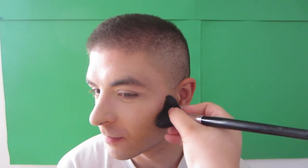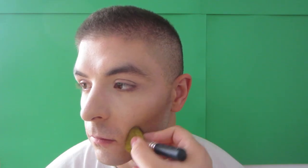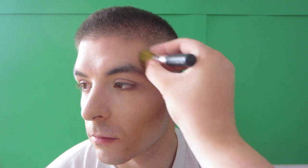Contouring with the limited edition Maleficent from MAC collection to chisel out his face. Bringing it along the part and down almost like a puppeteer line, which is typically the contour for a man. Then taking a smaller, denser brush to really pack a darker color in and buff it out along that line.